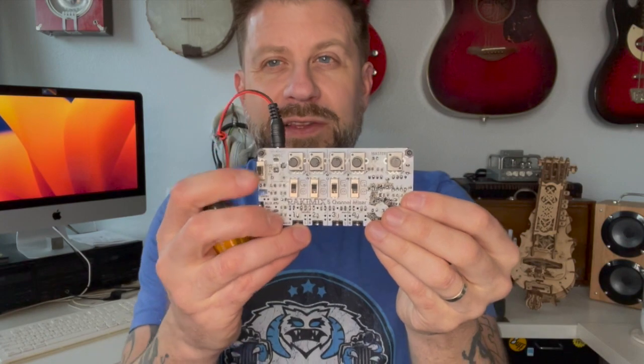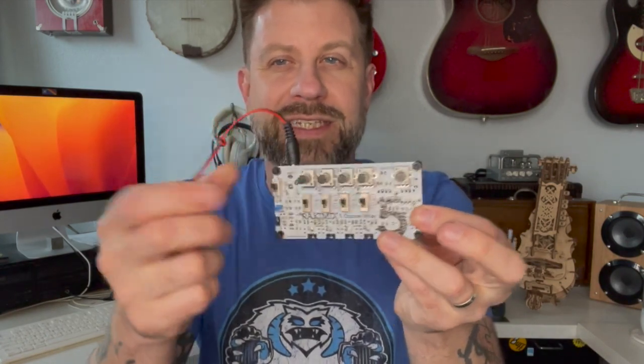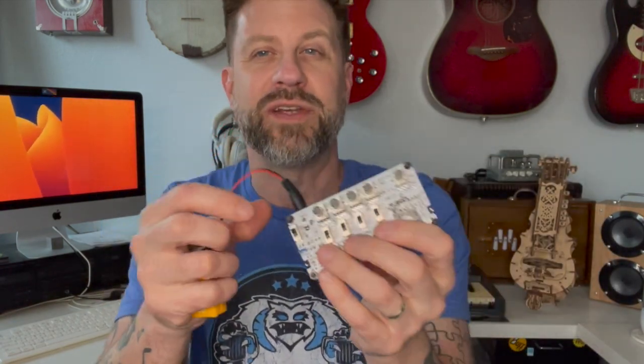They're battery operated — that's what's so nice about these. So the basics: you flip on the power and you can see the LED light up, assuming you have a battery in it. Each channel has mute on or off, your level knob, and then your master level. It's just very, very simple and straightforward but insanely useful.